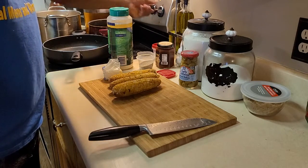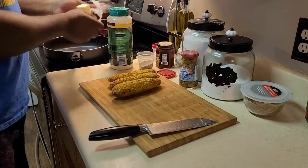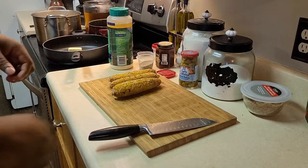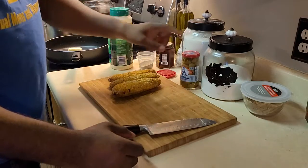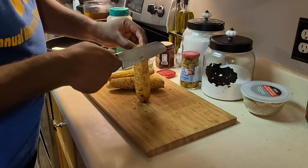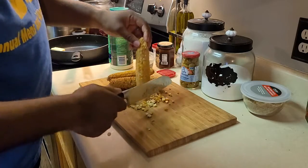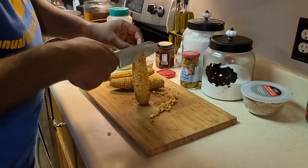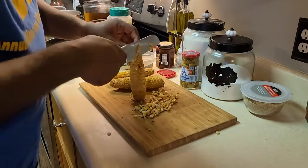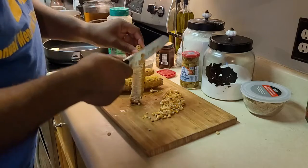I'm going to turn the heat on the pan first, then drop in half a stick of butter. You won't even need any salt for this meal because we're going to use some of the brine from the olives. We're starting with the corn — just going to cut it off the cob. I'm using three cobs here.